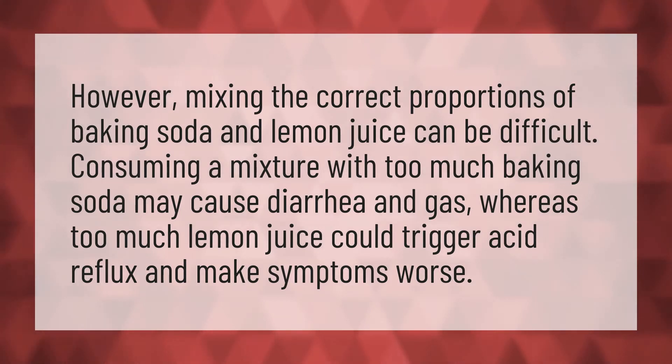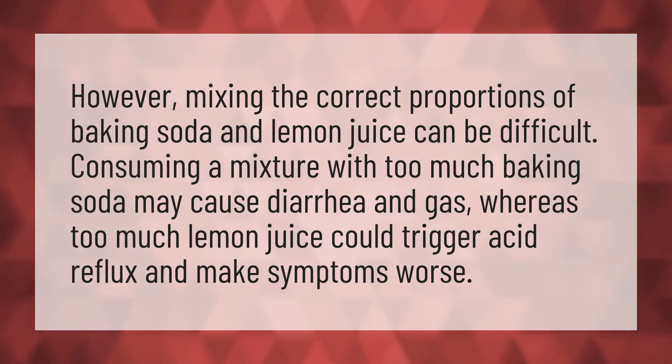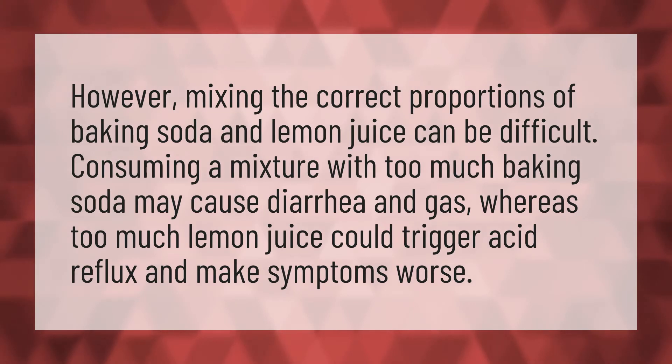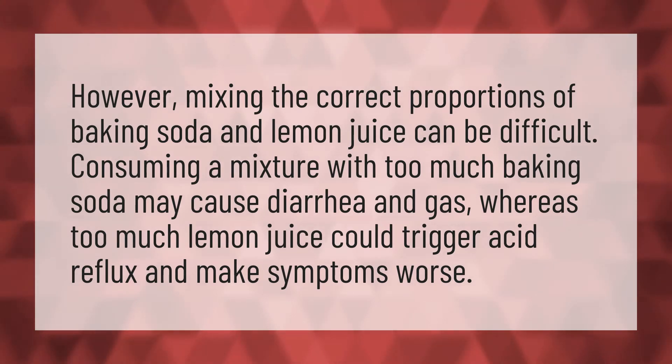However, mixing the correct proportions of baking soda and lemon juice can be difficult. Consuming a mixture with too much baking soda may cause diarrhea and gas, whereas too much lemon juice could trigger acid reflux and make symptoms worse.